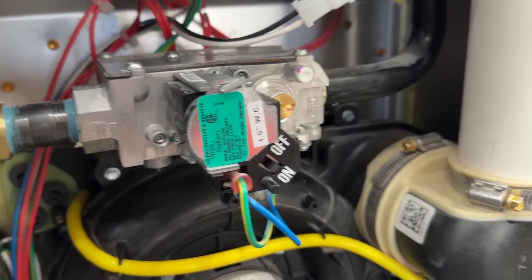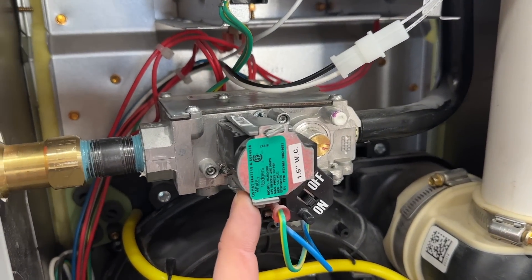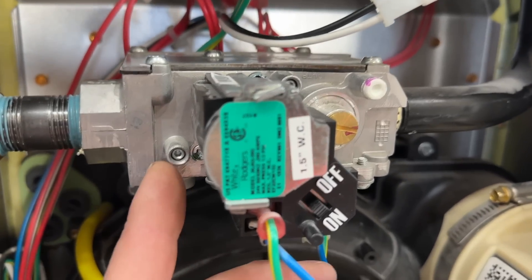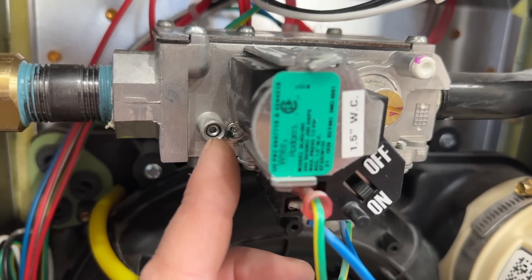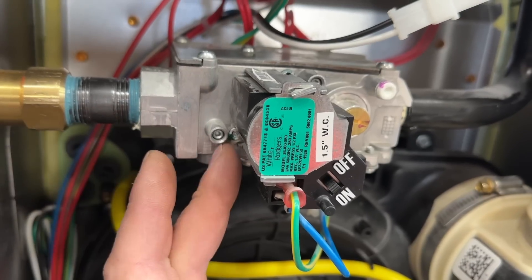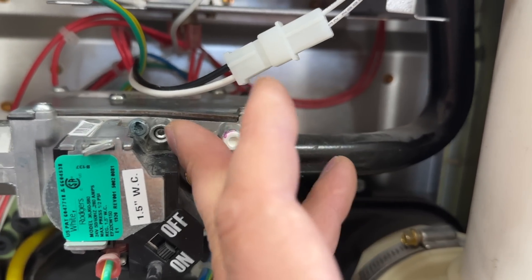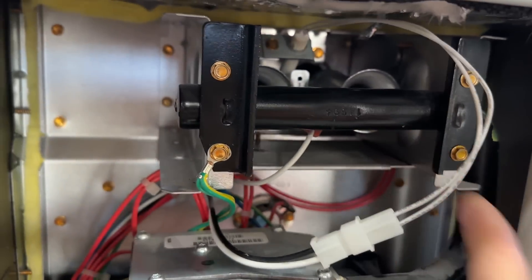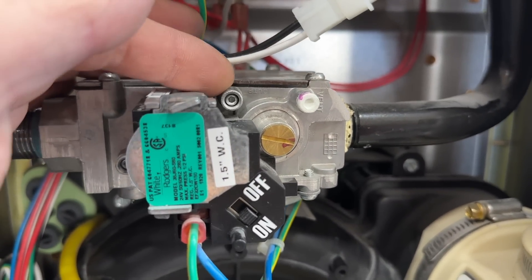On your gas furnace you'll notice this component right here — this is the gas valve. On a newer furnace you'll notice these little nipples with a plug inside with a little Allen head. This is your gas pressure coming in from the street, and this is your gas pressure going out to the manifold and into your burners. This outlet port is the one we're going to be checking on this newer furnace.